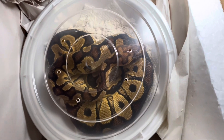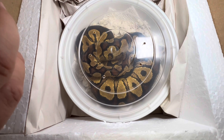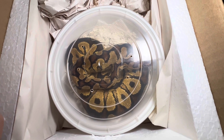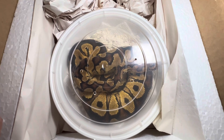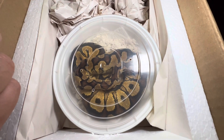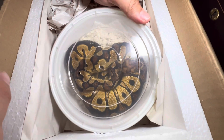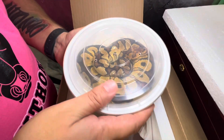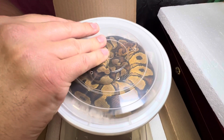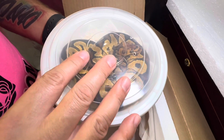He was sold to me as a yellow belly clown. This boy did come from House of Gaia's stranger clown pairing they did this year, to what I believe was a spot nose yellow belly clown or hat clown. He does think and hope that his stranger line has possible het monsoon in it, and you'll see from this boy he's got a pretty amazing pattern — a little bit different, but let's check him out.